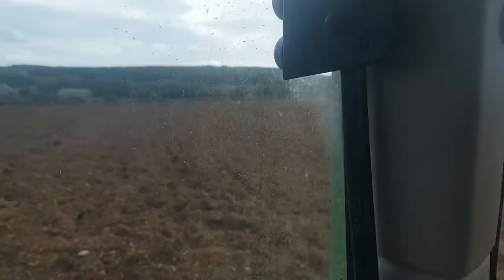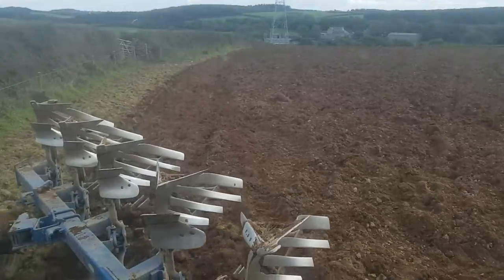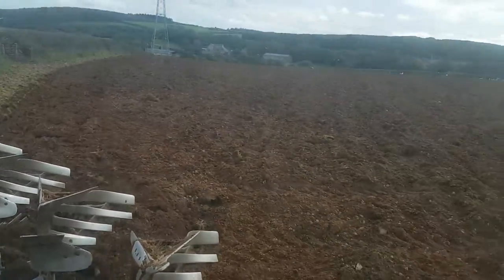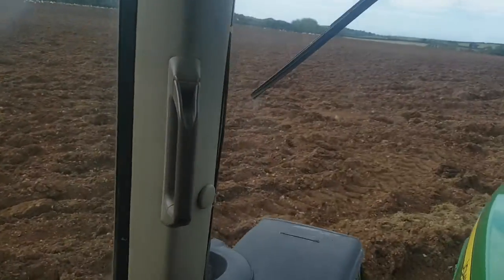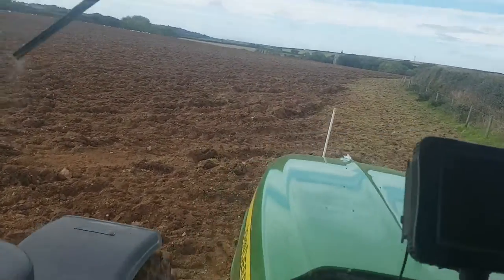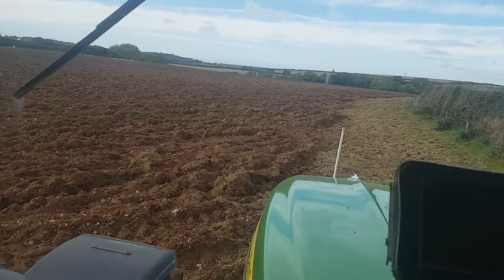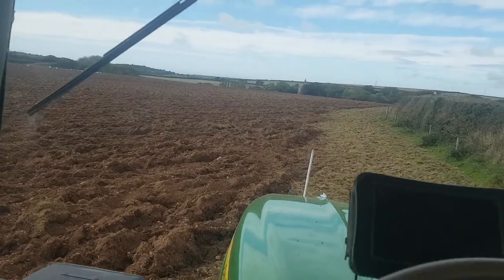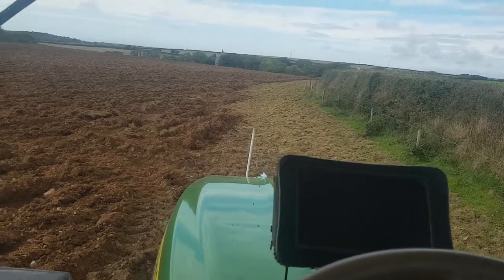This will be going into Winter Barley. We've had sand put on it, 80 tonnes altogether — it fills 18 acres, so it's just over 4 tons an acre. It's not had sand for a few years; well, it's been in grass, so now it's going into Barley, it needs to have some sand.